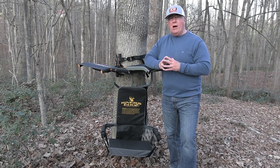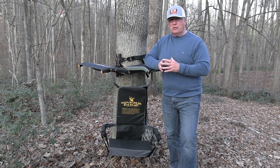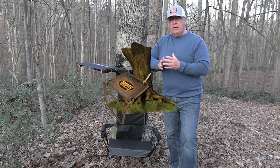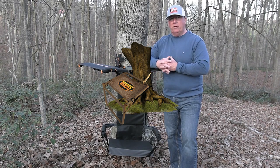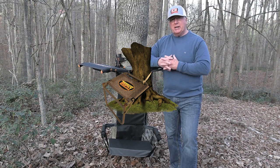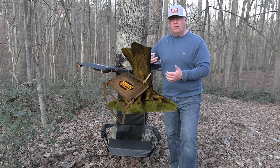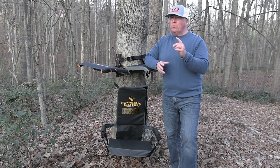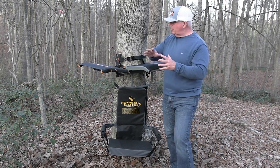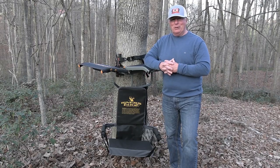The fourth option is the Ground Blaster Seat from Trophy Tree Stands. The Ground Blaster sits a little bit lower to the ground and actually has a fold-out stand on the front of it that comes in contact with the ground, so it gives you that extra support. Not only do you have the support of the tree, but you also have the support of the ground. This one would also be an excellent option — just as any of these would — when you're out there in the springtime in those turkey woods.